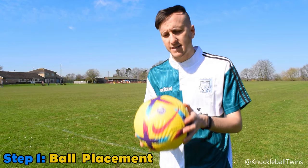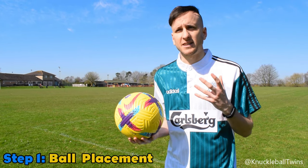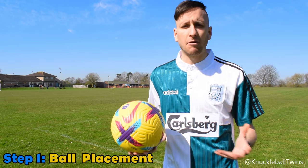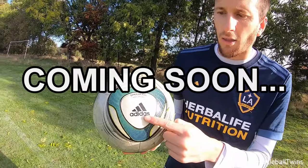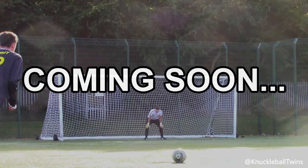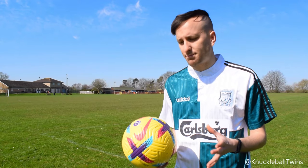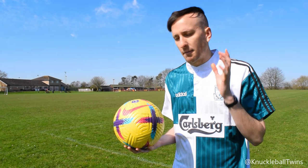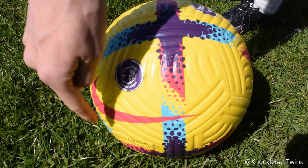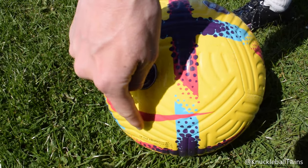So the first step is placing the ball. What I've realised over the years is that it doesn't actually matter particularly how the ball is placed — we have a video coming up that will explain that ball placement isn't critical. But for today's purpose, we'll go back to basics. Make sure that when you place the ball, you have a logo or the valve facing you in order to help you hit the centre of the ball.